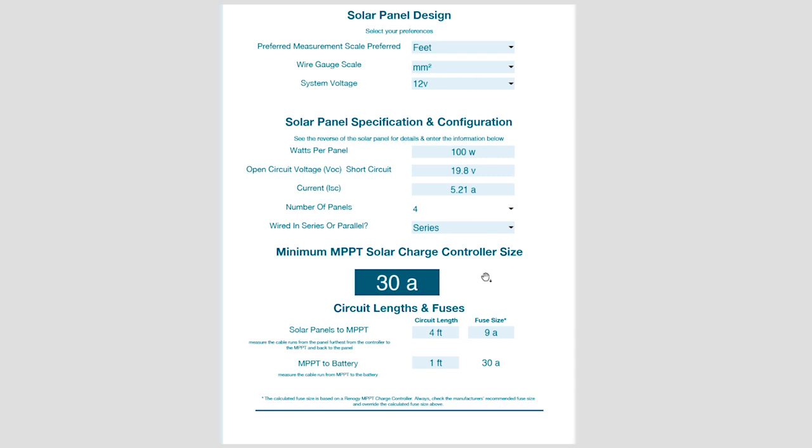Based on those settings, the tool is suggesting I need a 30A MPPT controller. Always check the controller specs to make sure your input voltages or currents don't exceed its limitations. We then look at cables from the solar panels to the MPPT controller — all the cables on the roof. Let's say 20 feet. The fuse size is determined by the currents we'll be running. We also need cables from the MPPT controller to the battery or bus bars — let's say 5 feet — and the fuse size there is based on the controller output.